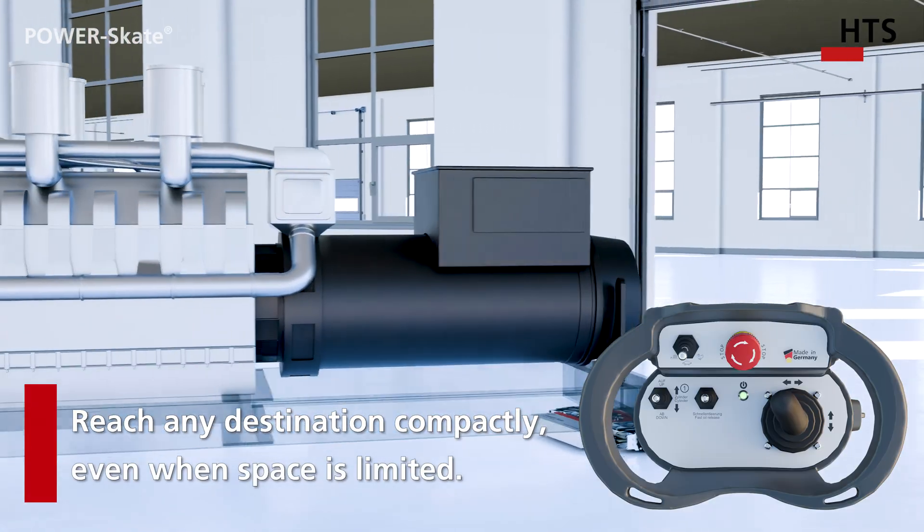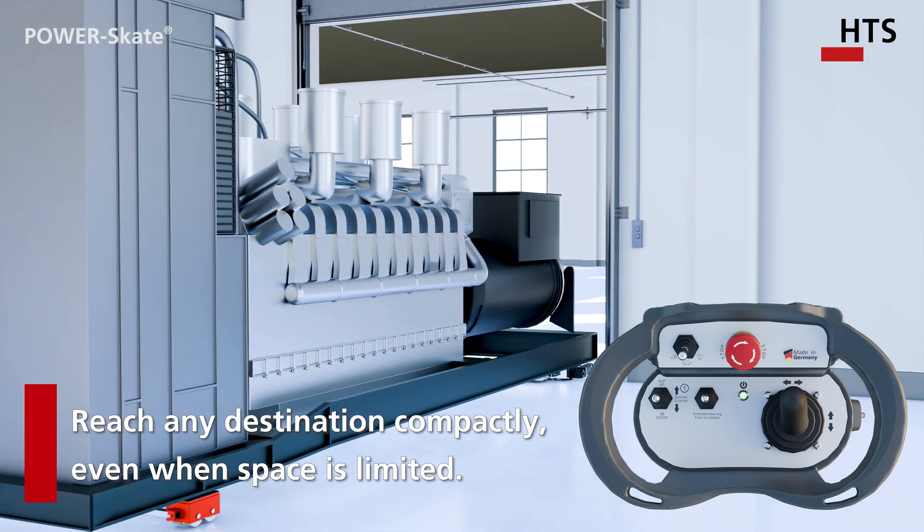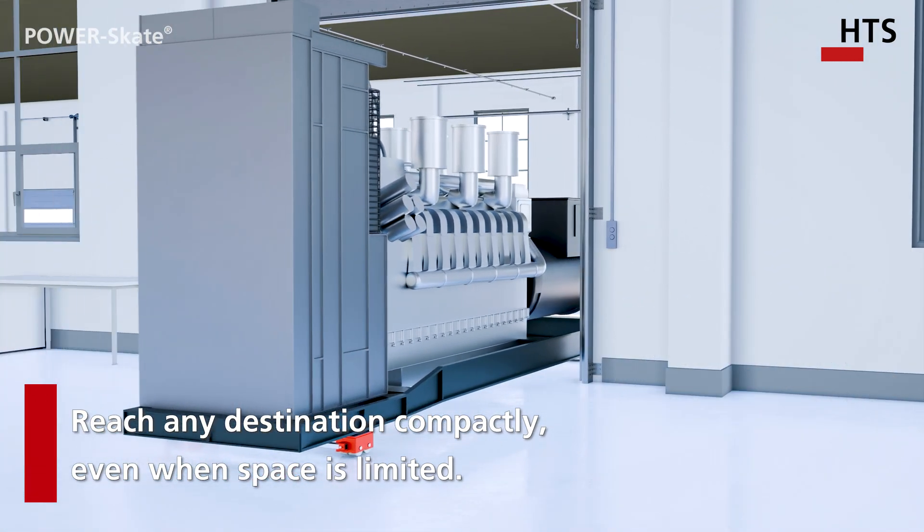Thanks to its direct control and tight turning radius, the Power Skate H can reach any destination without any detours.